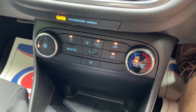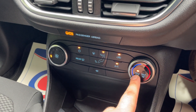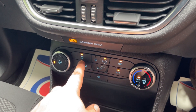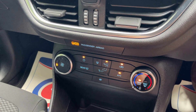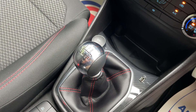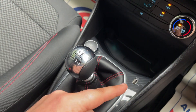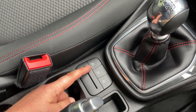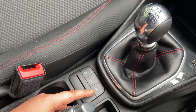Coming down from the infotainment screen we have heating, ventilation, and air conditioning controls: fan speed on the left, temperature on the right, along with max air conditioning, max demist, the Ford electrically heated front screen, rear demist, different flow vents, recirculation, and air conditioning. We have a six-speed manual gearbox and that is the gear stick for it — it gives a nice positive feel when flicking through the gears. Either side we have a 12-volt socket and a USB port, and just behind that are buttons for eco mode, traction control off, and auto stop-start.